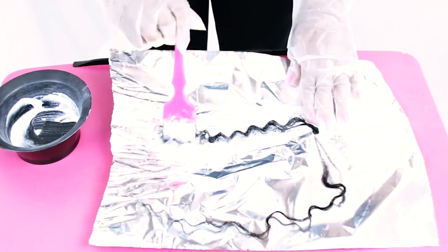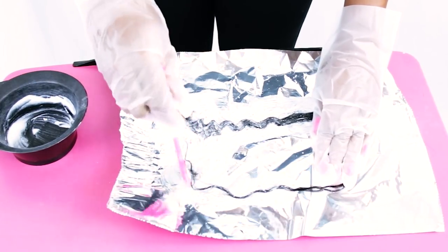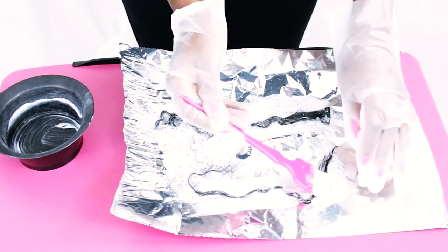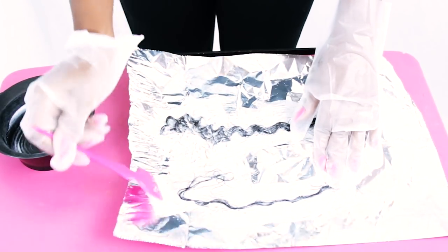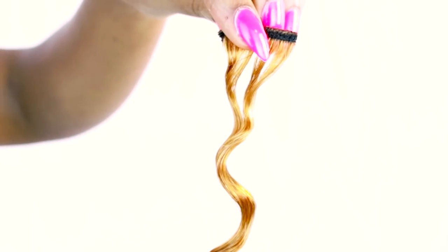I'm using 40 volume developer and some hair bleach to test strips of hair from the frontal. I wanted to show how well it lightens, and with just one application the hair is so blonde it is ridiculous. As you can tell, this hair colors extremely well.